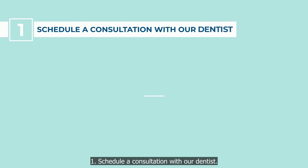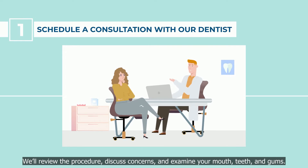Step 1: Schedule a consultation with our dentist. We'll review the procedure, discuss concerns, and examine your mouth, teeth, and gums.